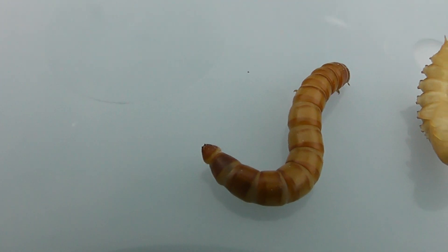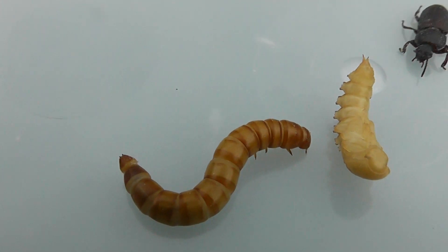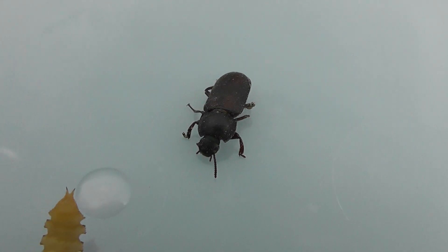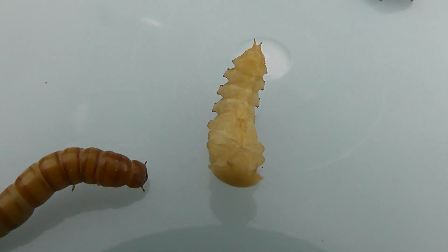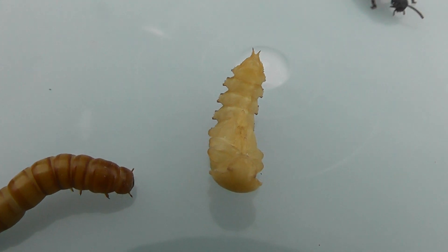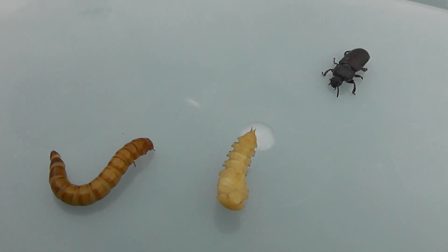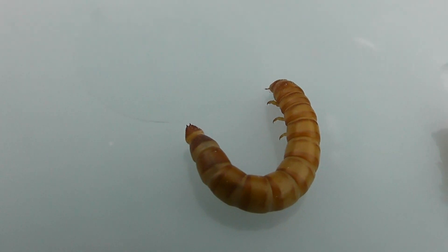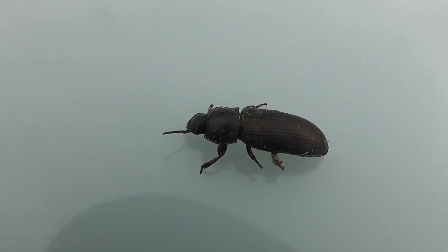It's at that stage there that you feed them to your birds or fish or reptiles, but you need them like that so that they can have eggs to make that. That one there will be a few days and then it'll be one of them. So that's mealworms close up. Thank you.